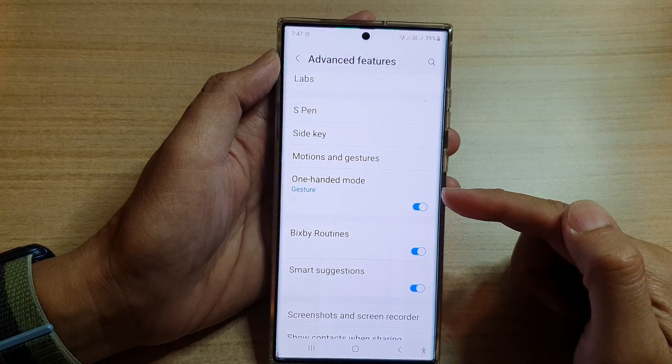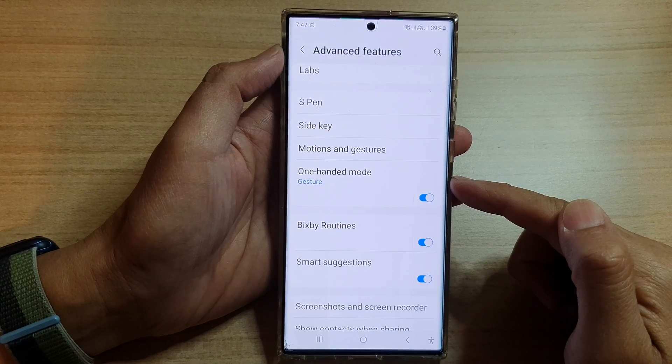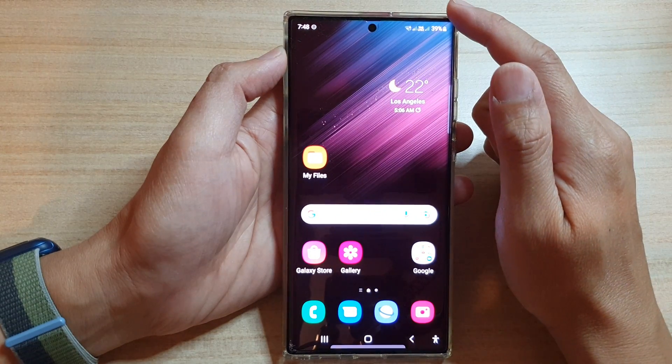In this video we're going to take a look at how you can enable or disable one-handed mode on the Samsung Galaxy S22 series. First, tap on the home button to go back to the home screen.